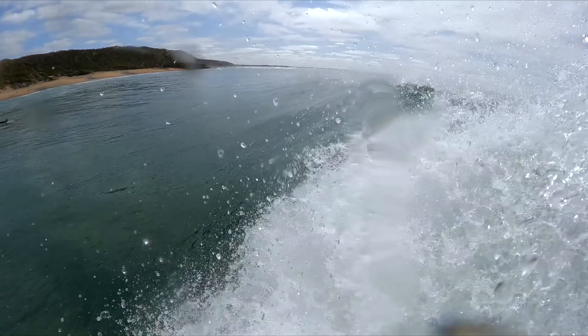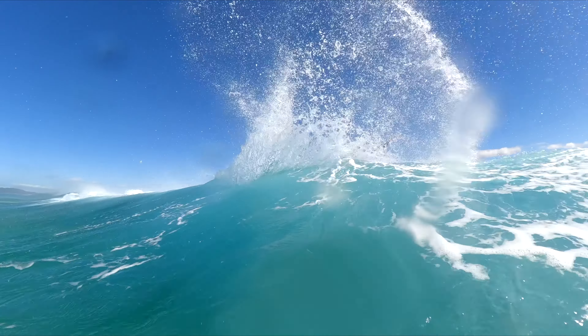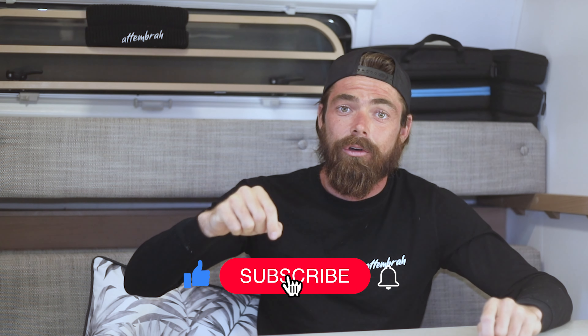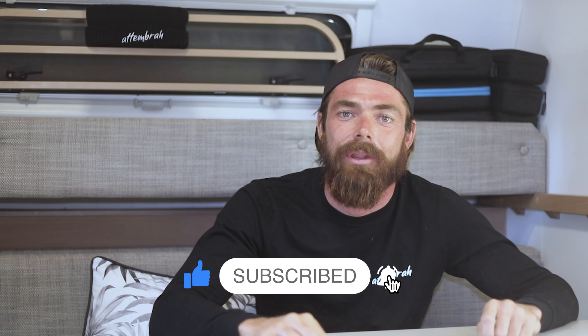G'day everybody, welcome back, or if it's your first time, thanks for tuning in. Today it's all about snaps, re-entries, off the lips, or whatever you want to call them. But first, it is crucial that you have a good understanding of the bottom turn tutorial, so go back and check it out by clicking the link below, and be sure to subscribe to stay up to date with our latest adventures and tutorials.